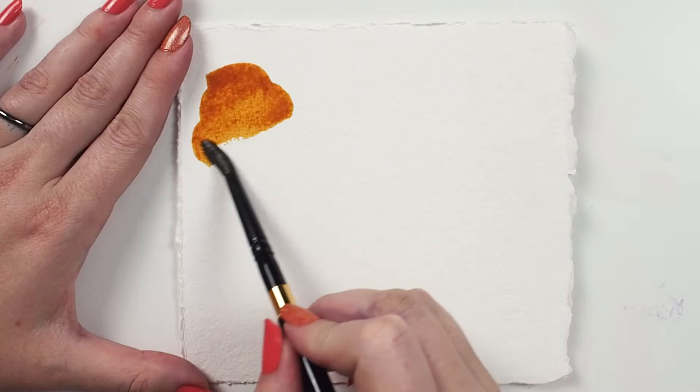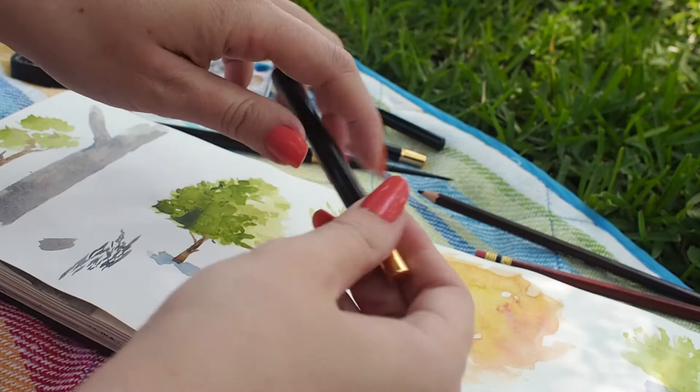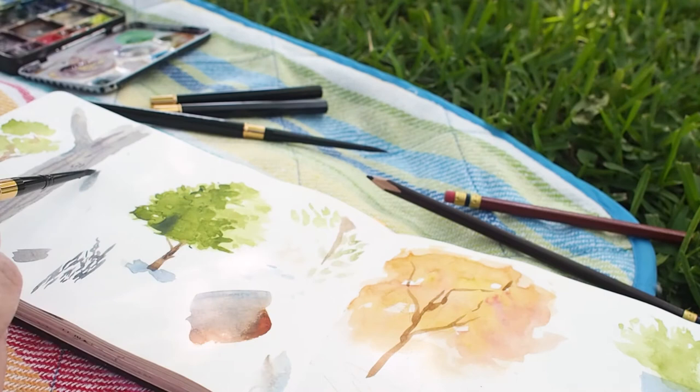The head of the brush tucks into the handle for safe storage, and it's made with anodized aluminum rather than wood for added durability. The weight of the brush is well balanced for a comfortable painting experience. No need to worry about putting that brush away while it's still wet — there's a hole at the end of the handle to allow the brush head to dry even when enclosed in its cap.